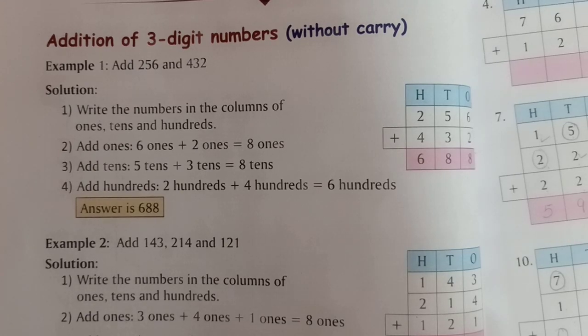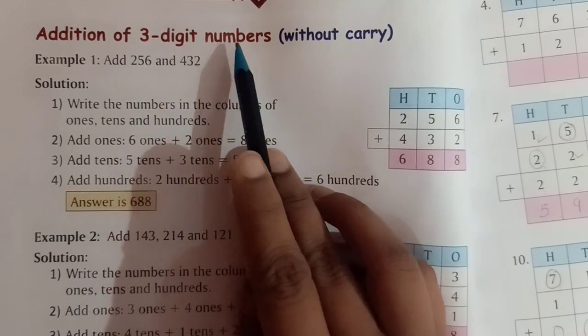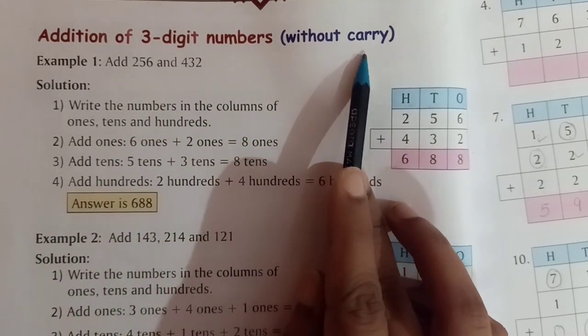Good morning, dear children. Today we will learn addition of three-digit numbers without carry.